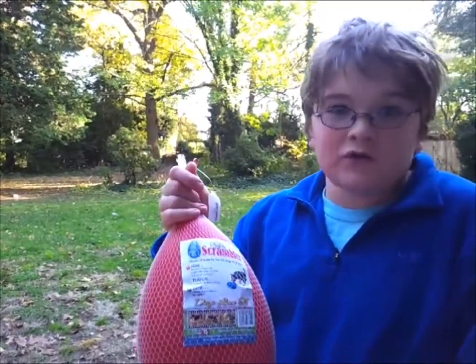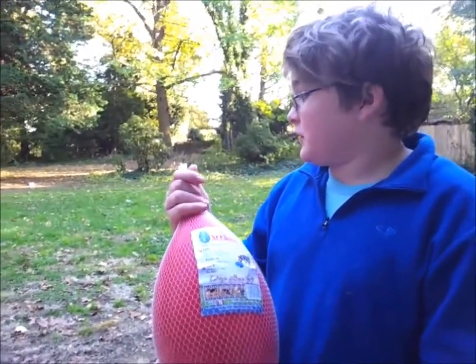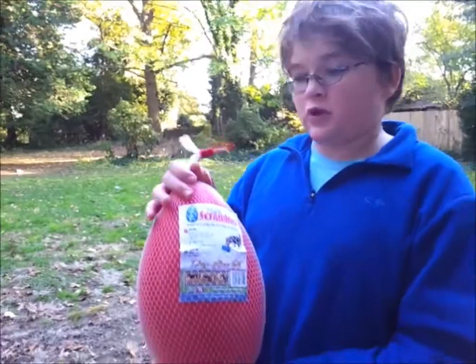It's supposed to cost about twenty dollars. And you just give it to your dog and they can run around the backyard with it.